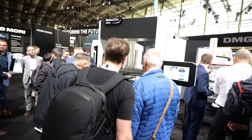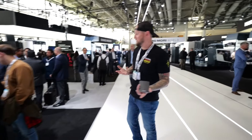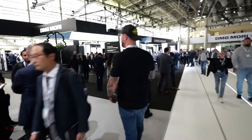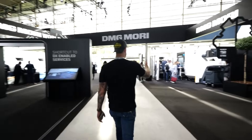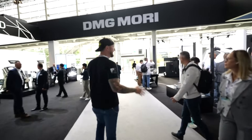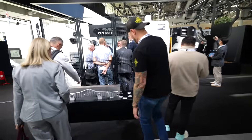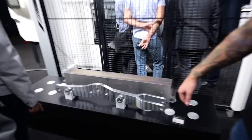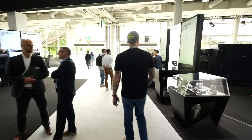When you think about DMG Mori you might think giant machines and high production, but they actually have a full section here for job shops — small to medium businesses. On the way in you can see the CLX 550 TC, a beautiful machine — almost too pretty to run, but it runs quite well. Look at the raw stock versus the finished part; that thing is removing about 90% of the material.